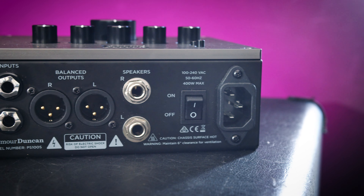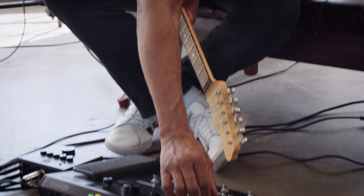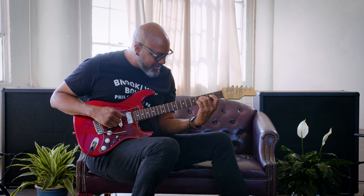It also has the XLR outs. That way it gives me a couple of different options of how I not only want to run my rig, but run it in the studio versus live. If I need to run just my wet effects to the front of house, I have all of these options I can use — and in a small format.